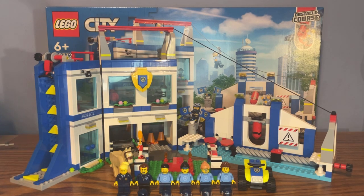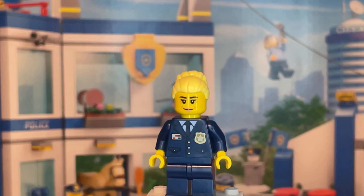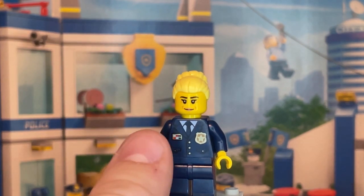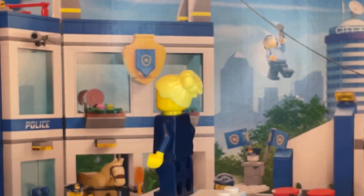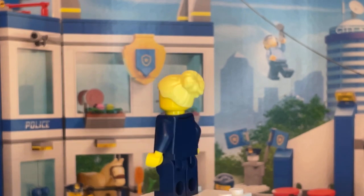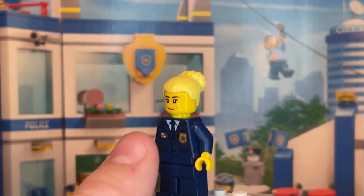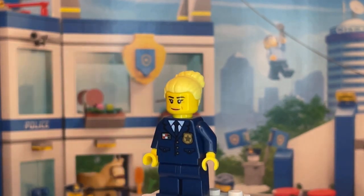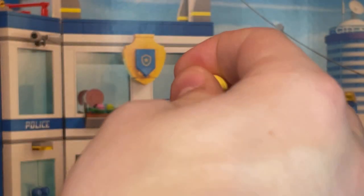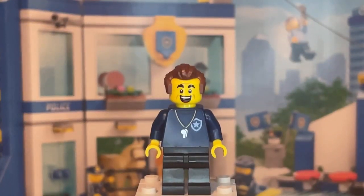Let's begin the set review starting with the minifigs. The first minifigure is the police chief of the academy. She doesn't have a new torso print — it's a reused torso print from past Lego City sets. Nothing new with the legs either, but she does have a new face print in this set with no alternate facial expression. Her hair piece is also not new, and you can swap it out for her police cap that comes in the set.